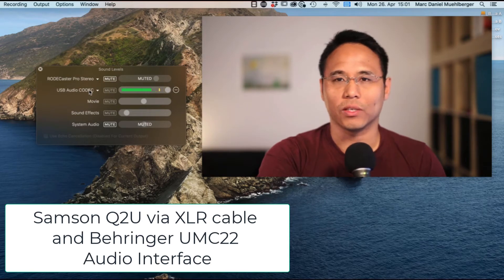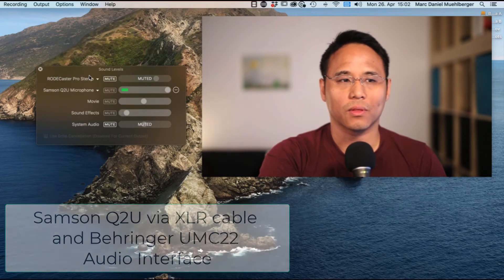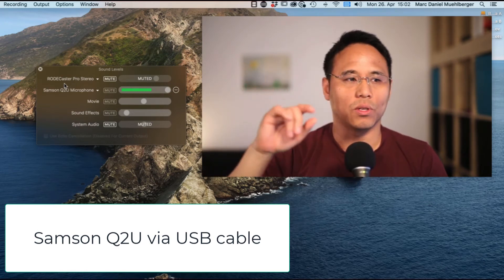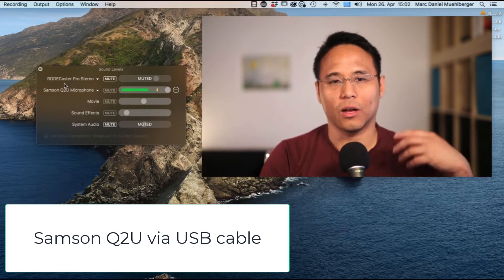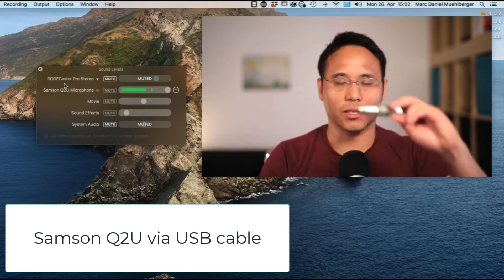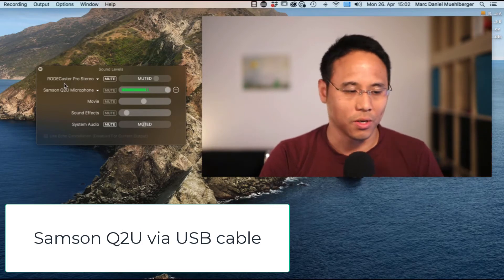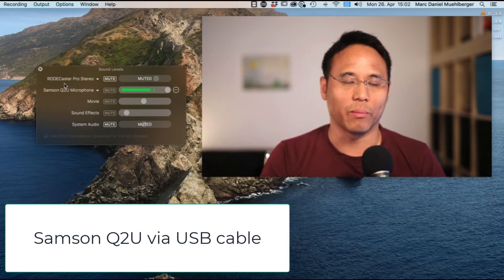This is how it sounds with the XLR connection. Now let's switch back to the USB connection so you can hear what that sounds like. The difference is that with the XLR connection you might be able to turn it up a little louder depending on what audio interface you're using, whereas with the USB connection you cannot turn it up louder — that's all software. There are ways to increase the gain of your microphone by adding an inline preamp between the microphone XLR connection and your audio interface, but that costs about 80 to 100 dollars — the same as the microphone itself — so you'd be paying double, about 200 dollars, and you could get a much better microphone for that money.